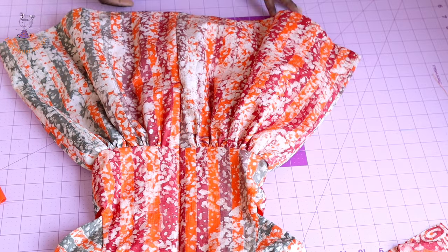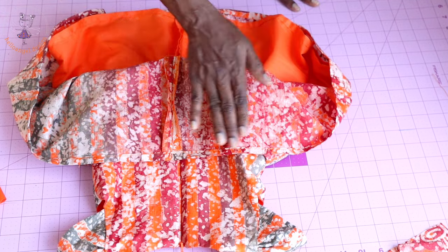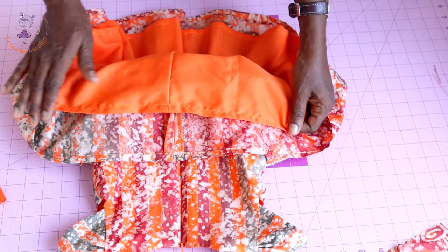I have finished stitching the center back of my dress — this is how it looks. This is the finished hem. I just hemmed the dress all around, including the lining.